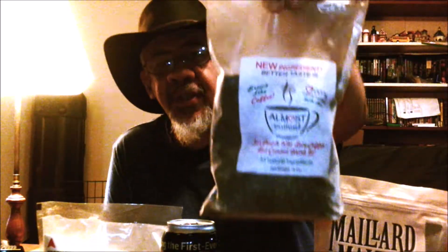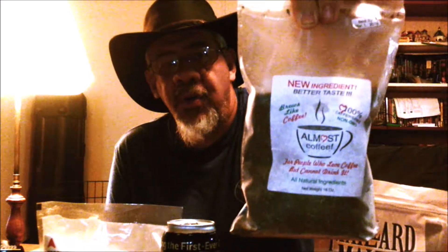Hello and welcome to this ingredient first video for Almost Coffee. What inspired this was at work, we kind of went through this healthy food, healthy eating phase, and what we were introduced to was this here — Almost Coffee.